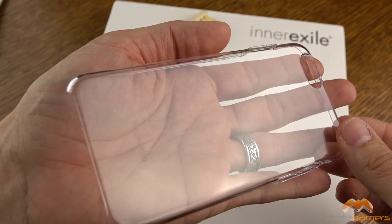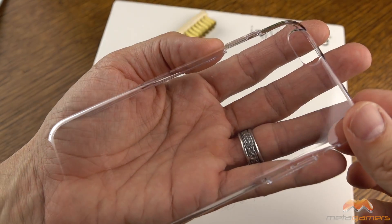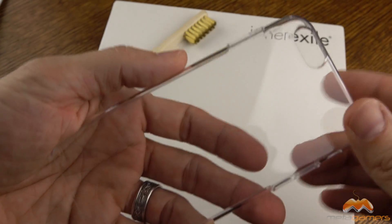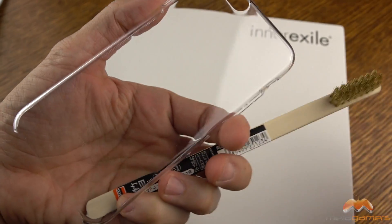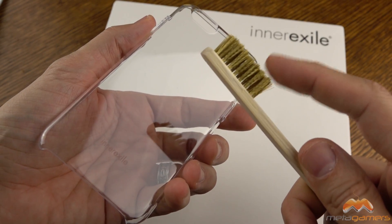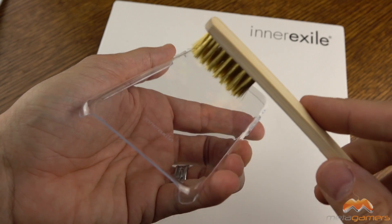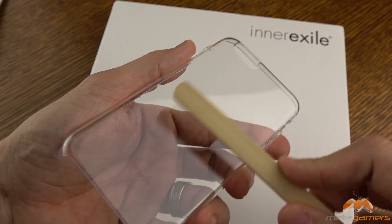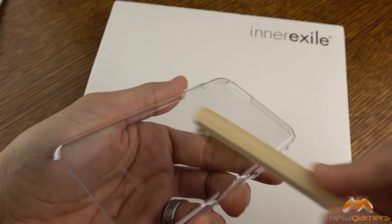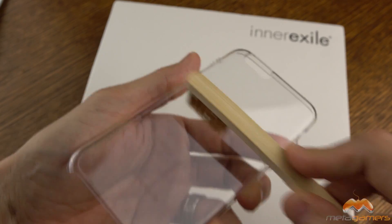You'll see this is a crystal clear case — it has no scratches on it whatsoever. And with this new technology that they will be applying, it self-heals really well. So here is a bronze brush. It's going to be very abrasive to surfaces, and I'm going to just start brushing the heck out of this case, kind of back and forth and around in circles.